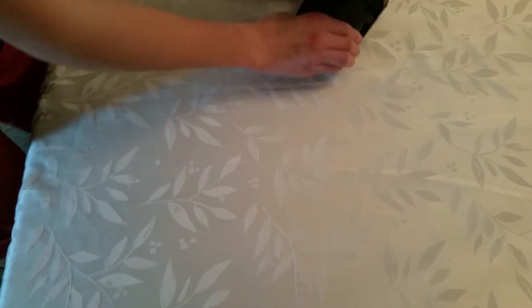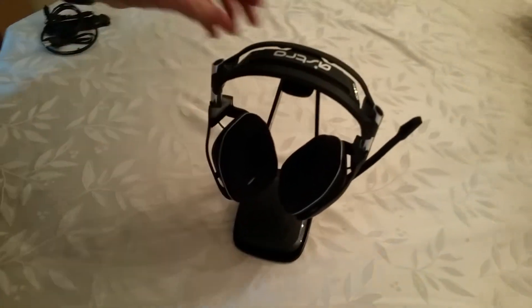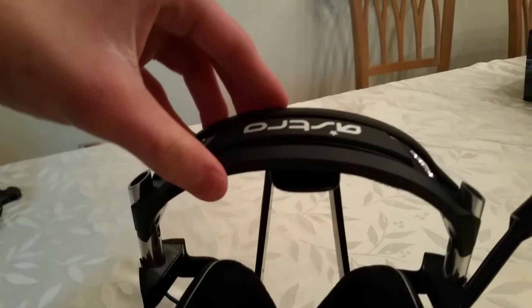So we slide that out of the way and here we have the actual headset itself and the headset stand. That is very nice — we have along the top here it says Astro, and here's the headset in all its glory.